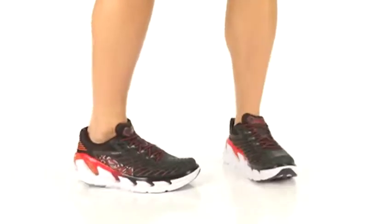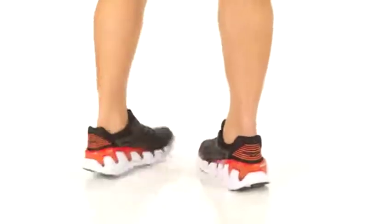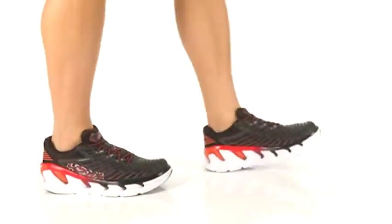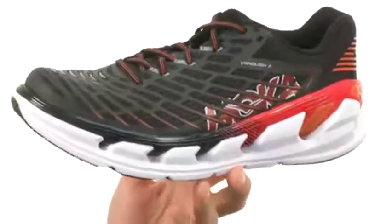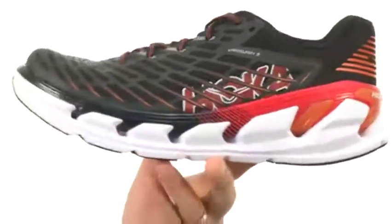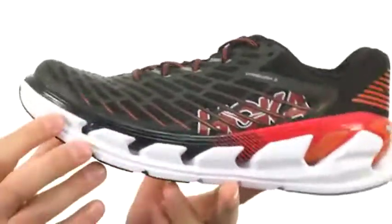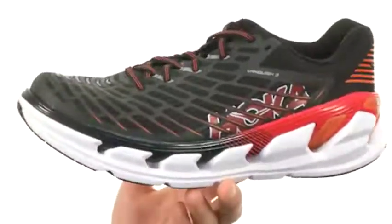Hey everybody, my name is Richard and this is the Vanquish 3, it's from Hoka 1-1. These are designed to give you amazing cushioning, thanks to that oversized midsole you see there — it's got tons of cushioning to give you amazing rebound. It also has that nice rocker-style design to help improve your step with every single stride you take.